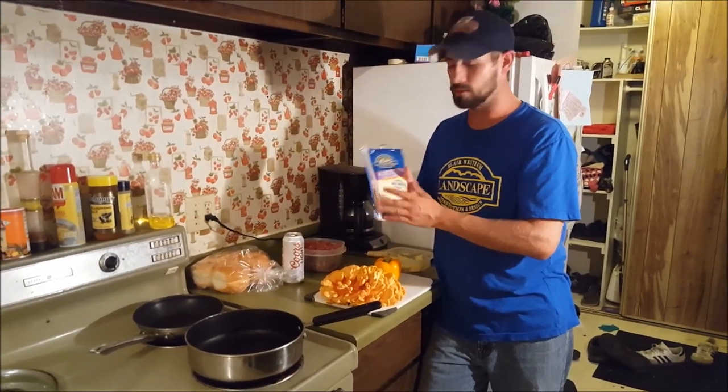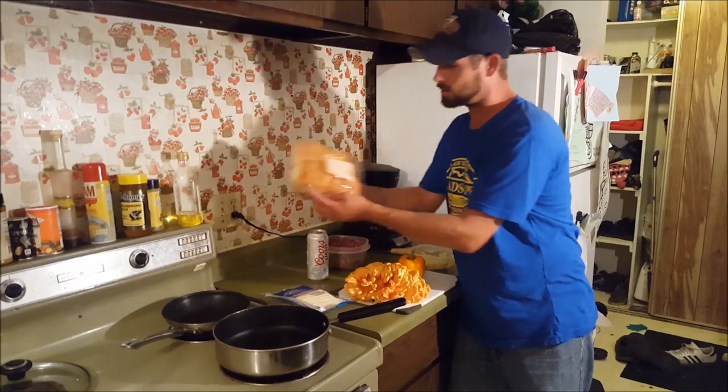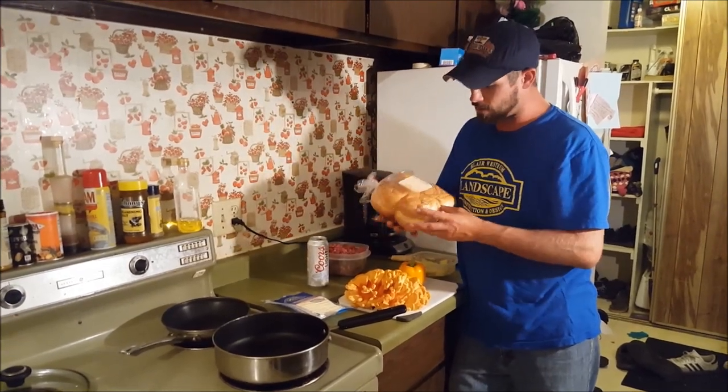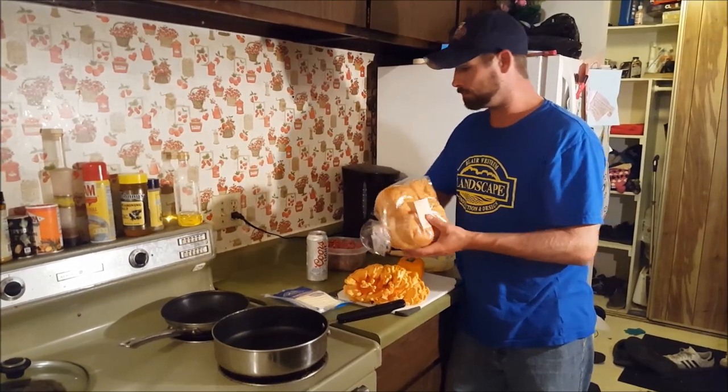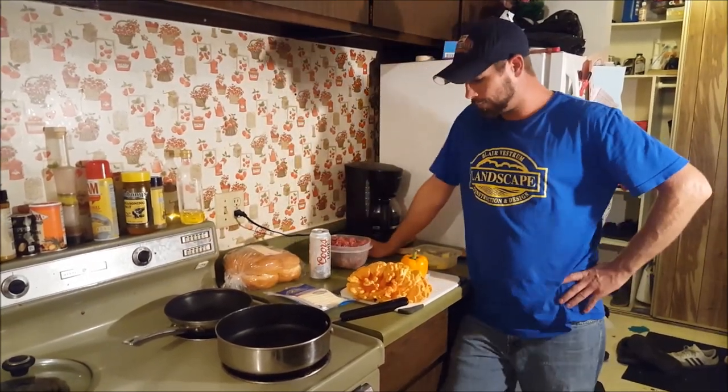Throw a cover over it, let it melt, and put it on some nice buns — these buns here were made by the local bakery. And that's going to be part of our supper tonight. So if you'll stay tuned, I'll get that done for you.